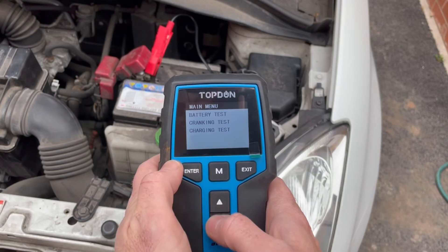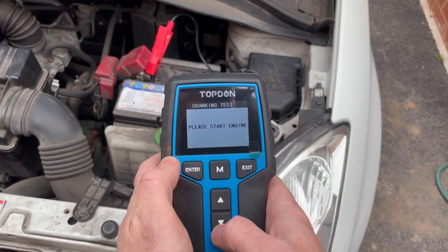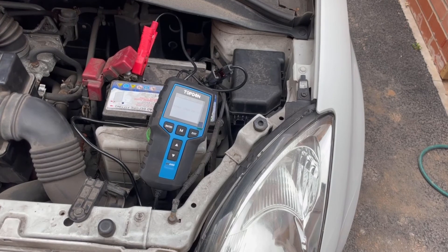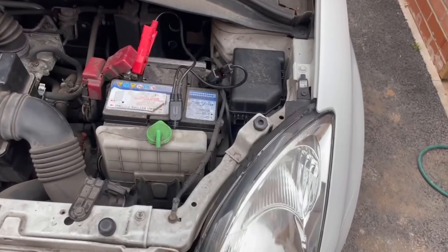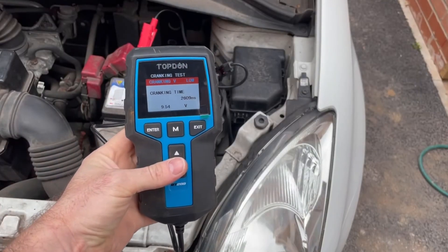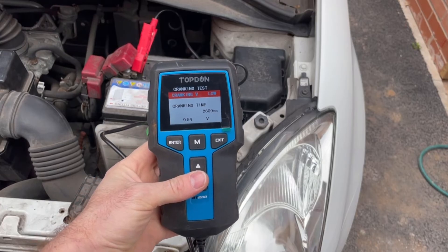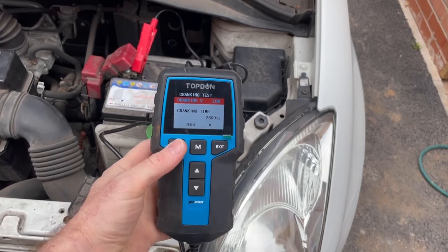Let's run the crank test — and no surprises for guessing what the result will be. As we can see, we get a fail: 9.5 volts at 2.6 seconds to crank the engine.